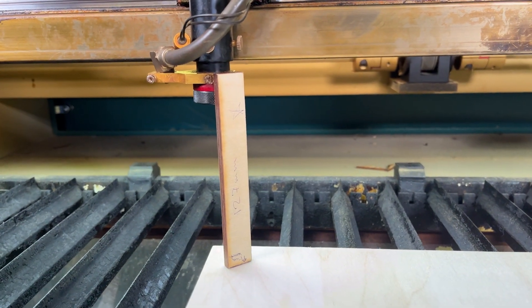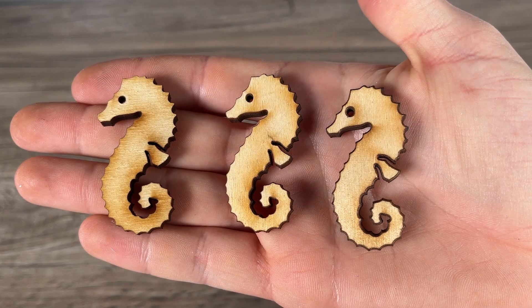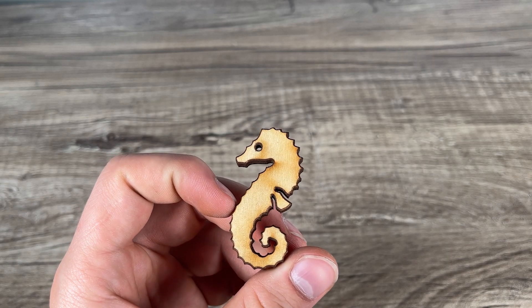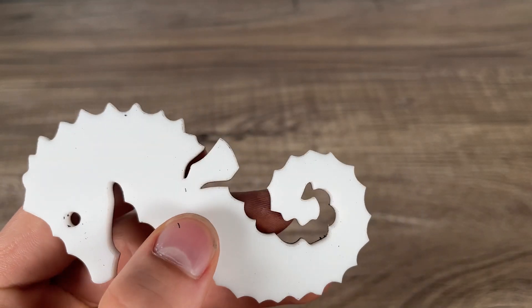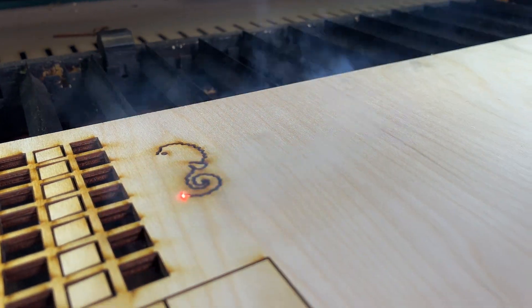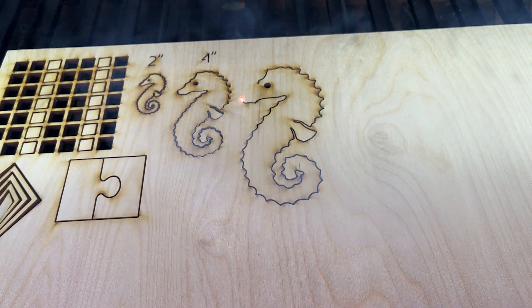However, with the 127mm lens, things start to change. The outline on plywood is significantly more noticeable, especially on smaller pieces. And there's considerably more residue left on the acrylic that used the paper protective film. Plus, due to a less-than-ideal air assist setup in my case, there was noticeably more burning. But if you're running a proper air assist setup, the burning shouldn't be as much of an issue.